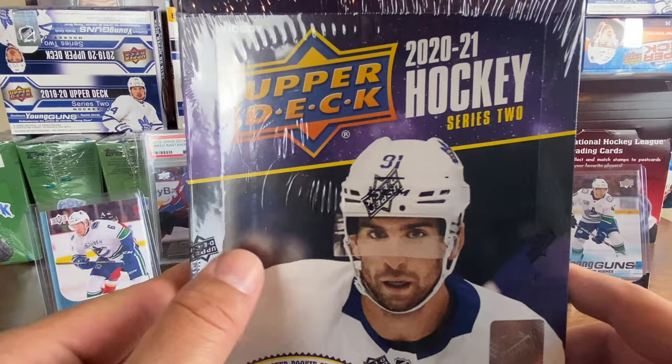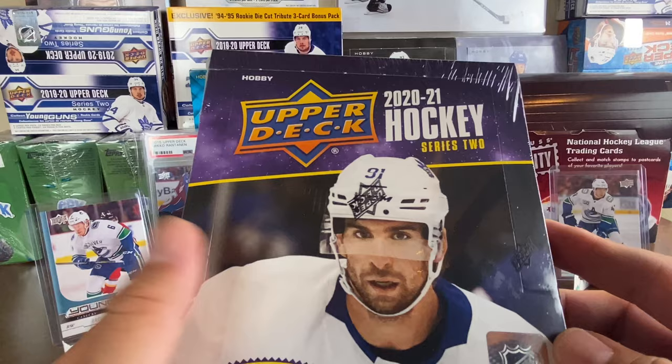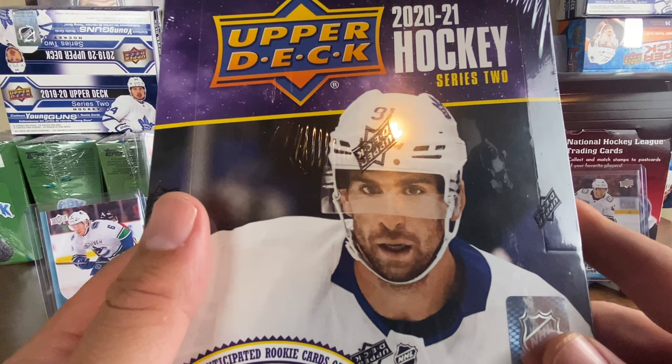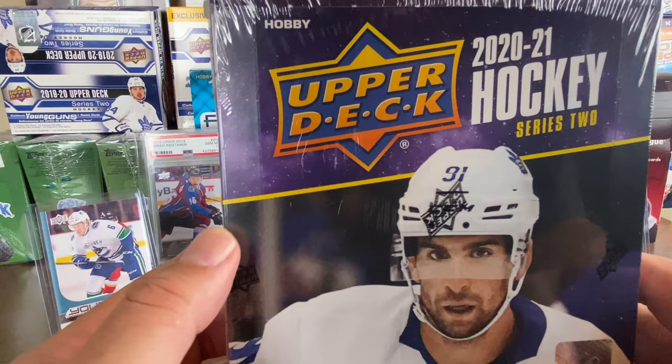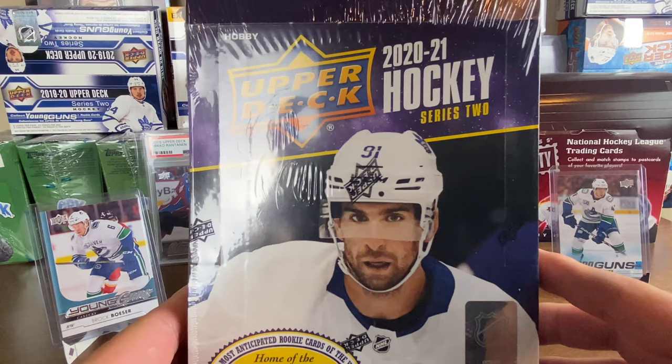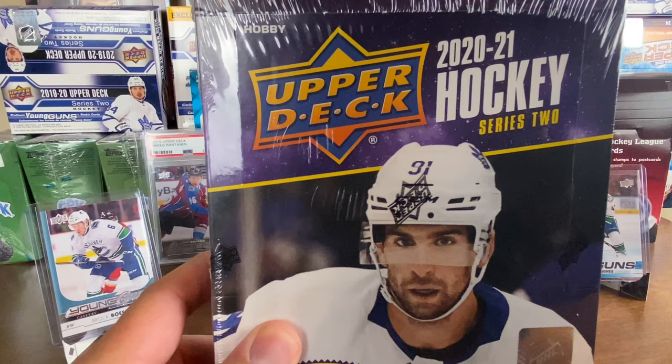I also got an Artifacts case — you guys are gonna laugh because we know how bad Artifacts can be. I got a case of Artifacts retail blasters and that was really bad as you can imagine. I don't think I got an auto whatsoever in that, and that was back in like 08-09 or 09-10. So Series Two, here we go, let's get ripping.